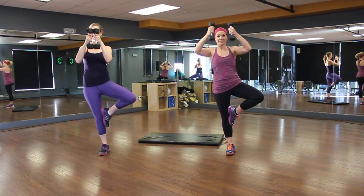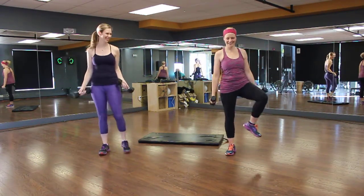Hey guys, day five. We got Kim and Catherine here. They're yoga-izing this workout.